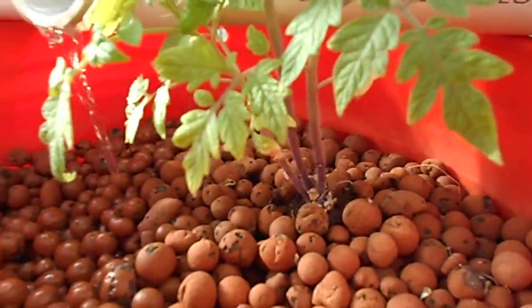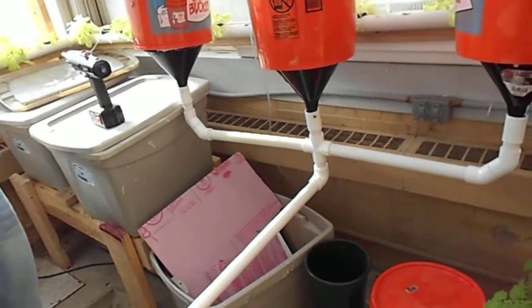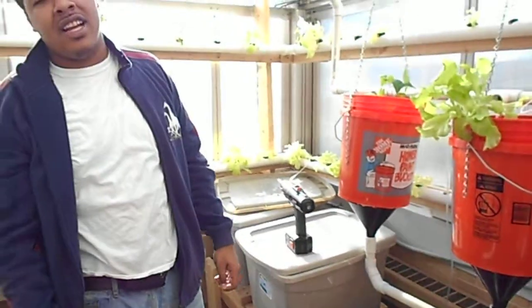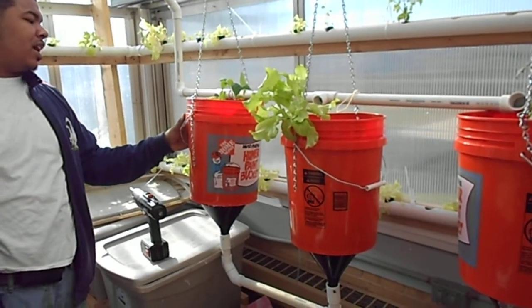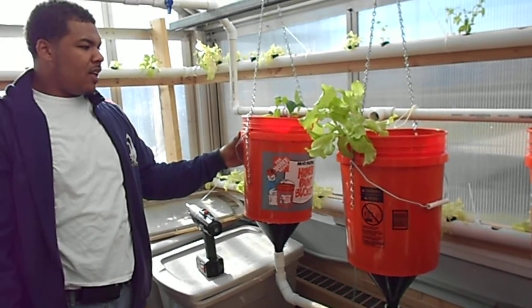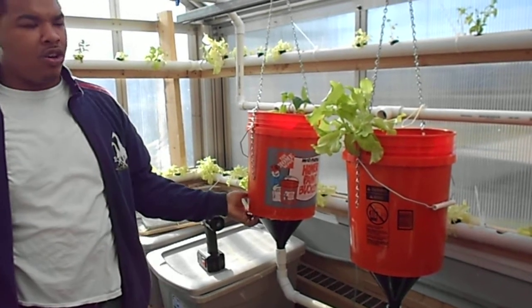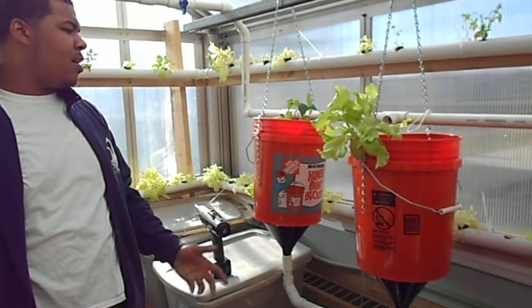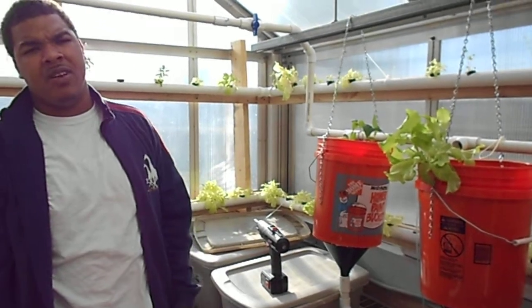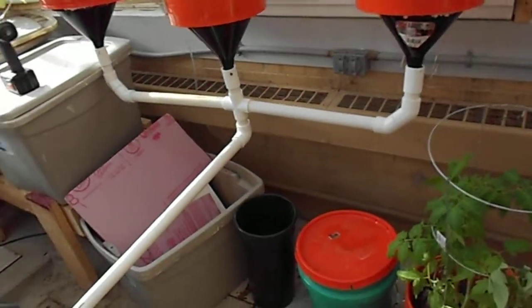We already have a drain for the day. The good thing about the flood and drain system is it's so similar to natural ground. It has the growing medium in the bucket with the hydroton pellets that overflows. The holes in the bottom let the water drain out slowly so that the roots have time to pick up the water, but at the same time there is no excess standing water and it runs back off right into our aquaponics system.